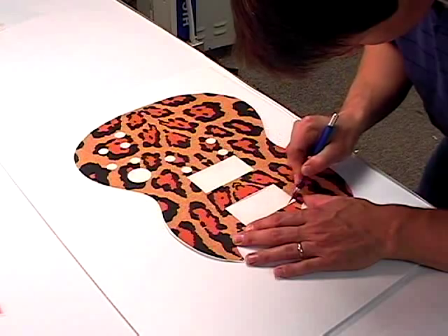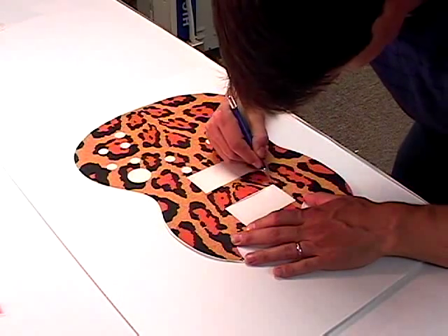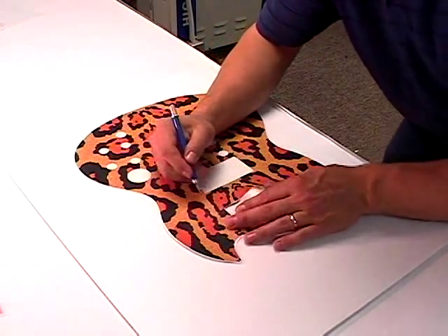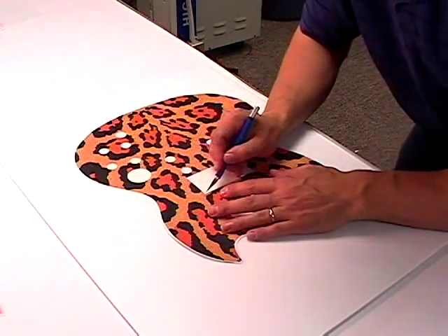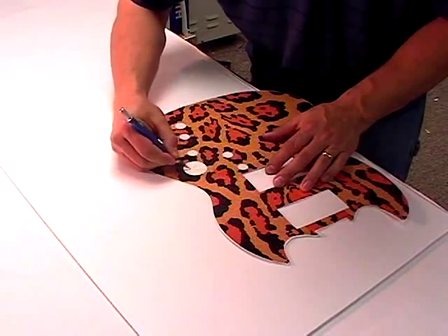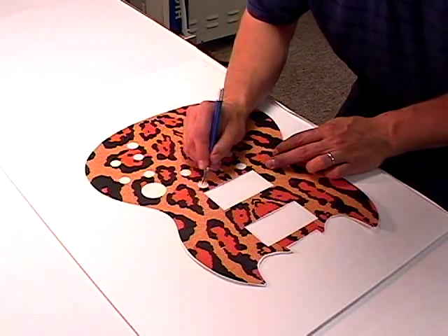Place the graphic on a cutting board and cut out the backer over the designated areas of the pickups with an exacto knife, being careful not to cut into the graphic. With your exacto knife, cut an X into the holes for the toggle switch, the bridge and saddle posts, and control knobs.